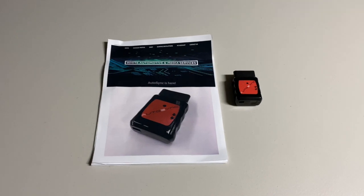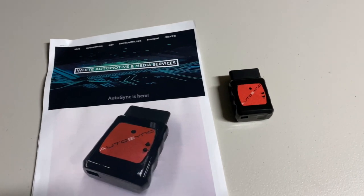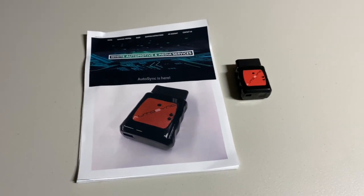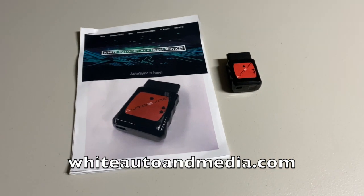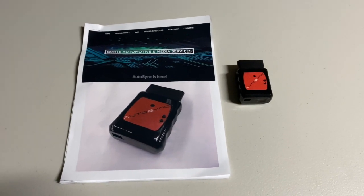Hey guys, what's going on? It's Phil the Harness Doctor, and in today's video I am extremely excited to share with you this newly released Autosync device by White Automotive and Media Services. This device is now available online for purchase at whiteautoandmedia.com. I'll provide all the information and links down below in the description on what we're going over in today's video.